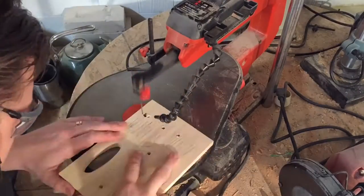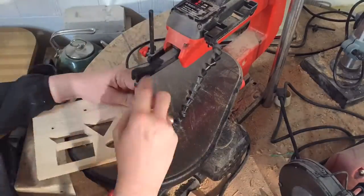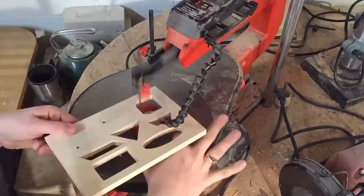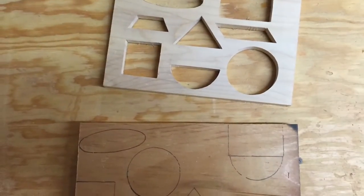After drilling some holes for my saw bit to slide through, I took it over to the scroll saw and cut out each of the individual shapes. Then I traced out these patterns onto a thicker piece of pine and cut them out again.